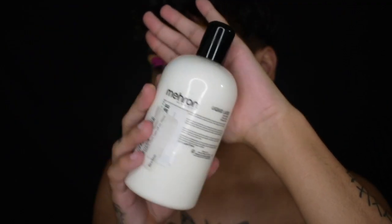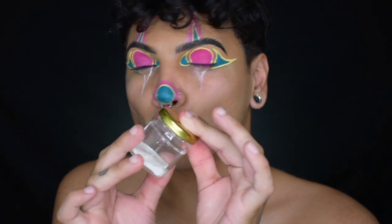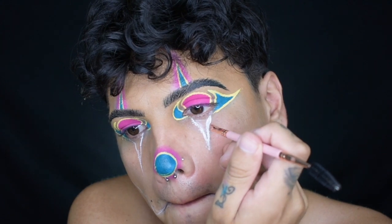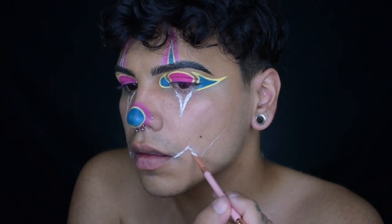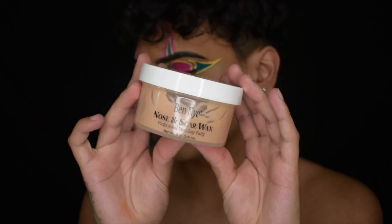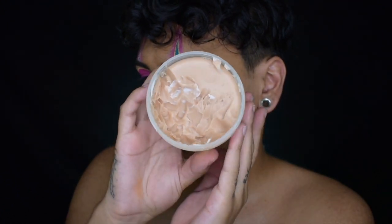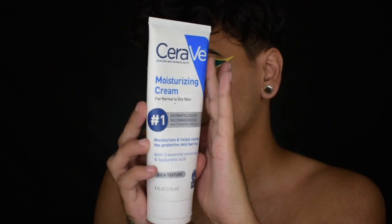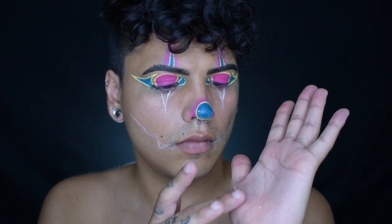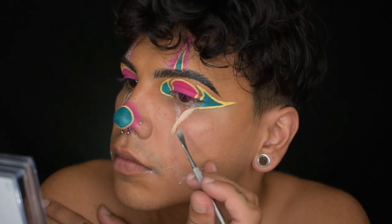Now I'll be using the Mehron Liquid Latex Clear. I do not like this — the beige one is stronger and thicker, so this was a terrible buy. I don't recommend it but I'll be using it today. I'm going to first map out where I want my scar tissue to be. Then I'll be using the Ben Nite Nose and Scar Wax — I love this stuff, but it's very sticky and hard to manipulate so you have to use a lotion or oil. Today I'll be using the CeraVe Moisturizing Cream. This is a dental or medical tool — you can get these very cheap off Amazon, I'll put one in the description box below. I'm going to grab a little of the nose and scar wax, start rolling it out with the moisturizer into a little worm shape, and then place that onto the desired area.